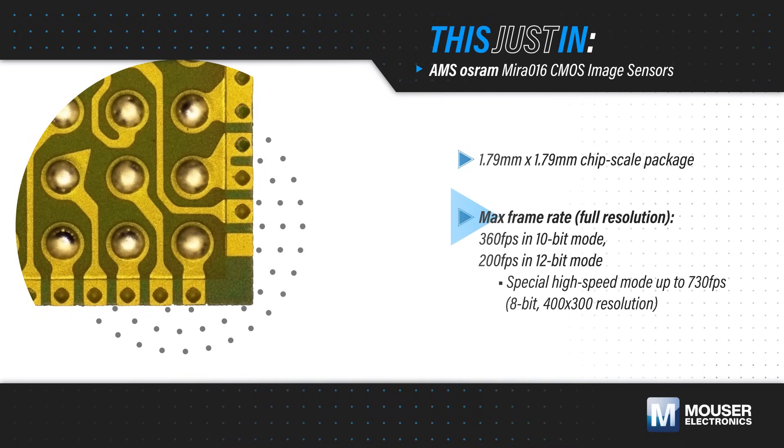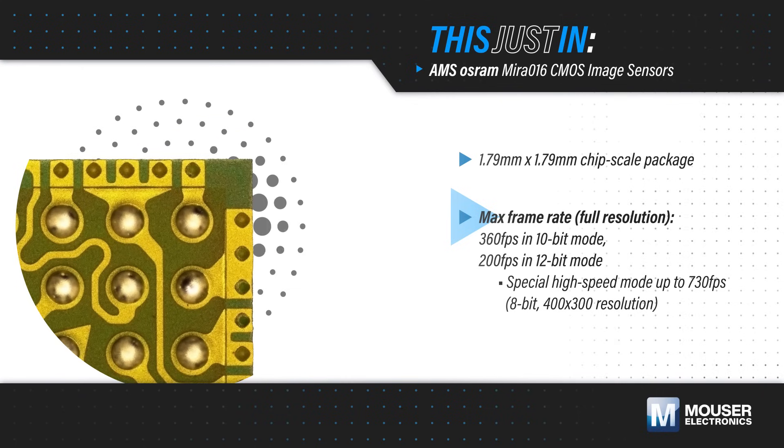It has a pipelined global shutter and can operate at up to 360 fps at full resolution, with even higher frame rates at reduced resolution.